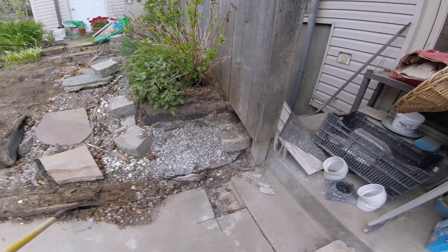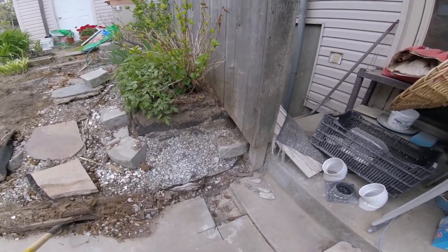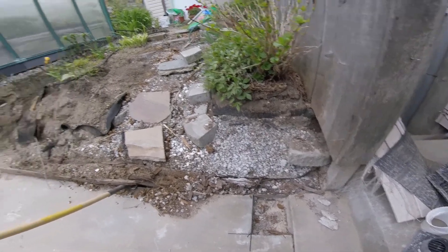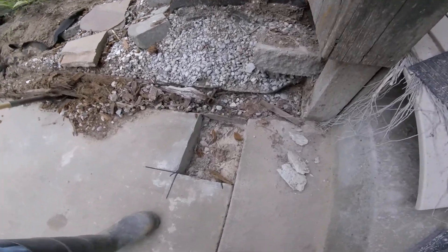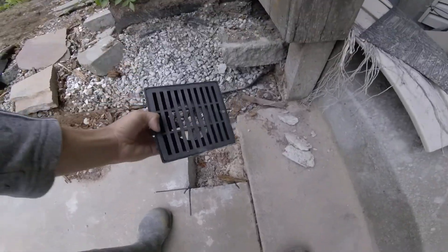This is the second video of the retaining wall project. I've got the concrete cut out here and this railroad tie pulled out. This concrete is cut out here so I can put in this drain.